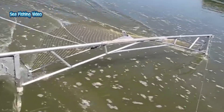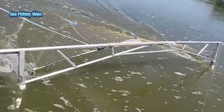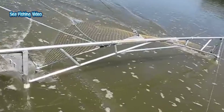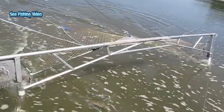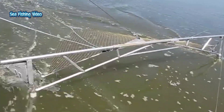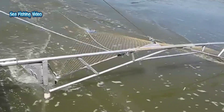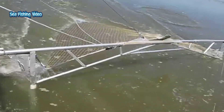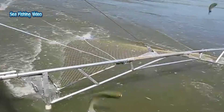Using butterfly nets to fish Asian Carp. Asian Carp are often found in freshwater bodies like rivers and lakes. They are more active during the early morning and late afternoon. Asian Carp are known for their tendency to jump out of the water when startled, so be ready for sudden movements and wear protective gear such as eyewear and gloves.